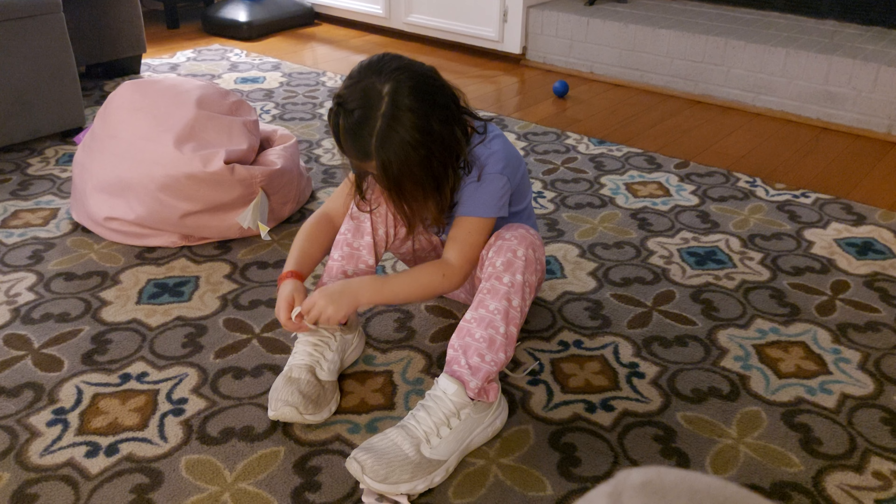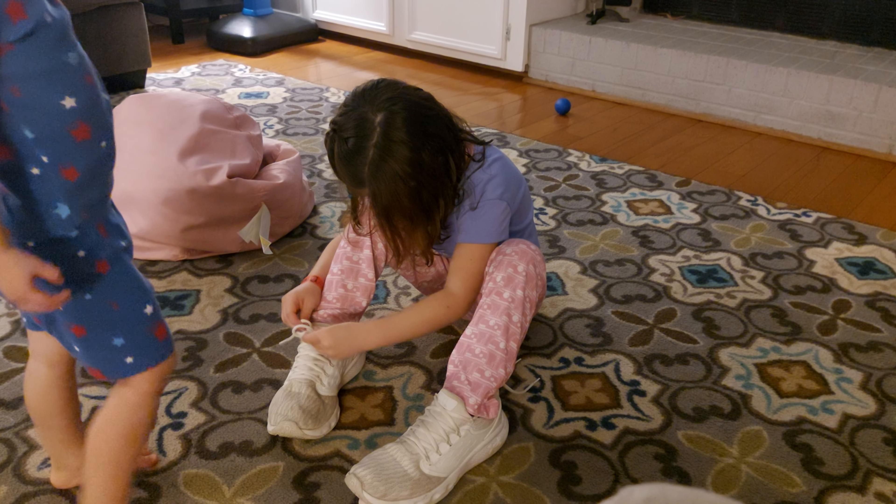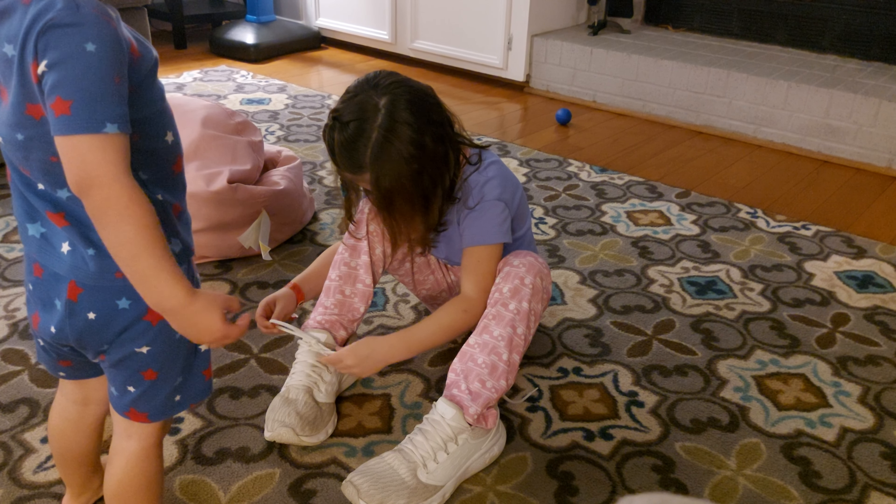And then you go into the small little hole, and then you pull on the other bunny.